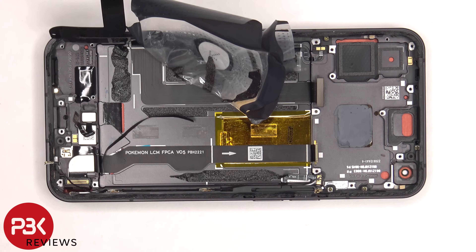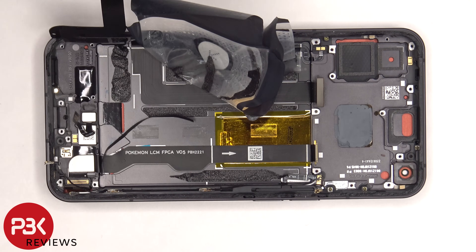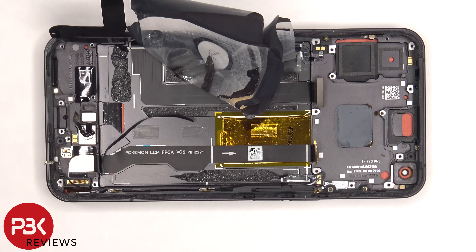Both are held down with some adhesive, so if you want to replace those, you have to gently pry them off, and then there's a plastic bracket inside the frame that you'd pull out, giving you access to removing them.